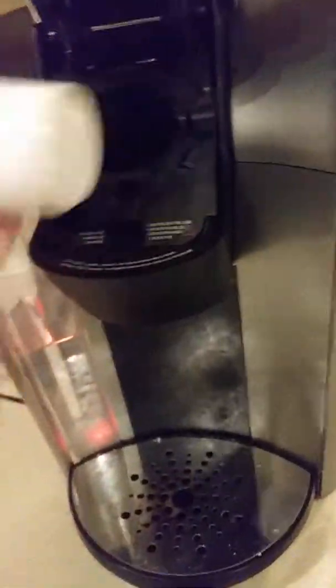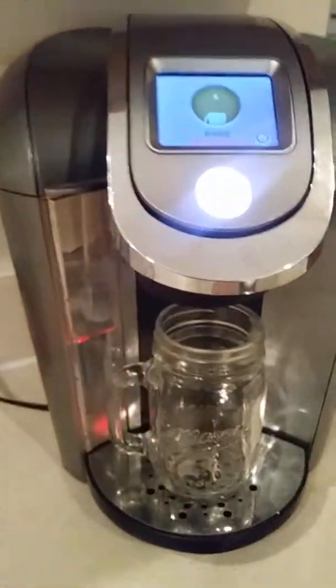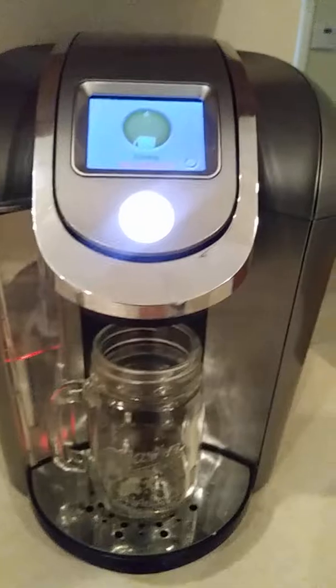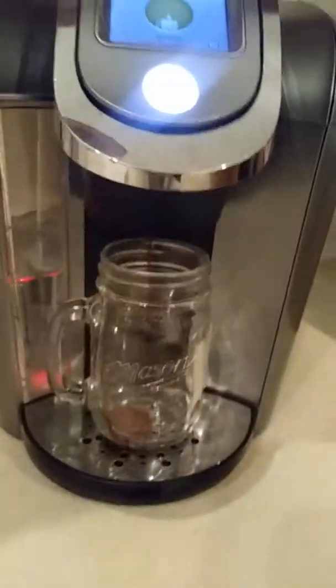You just take out this — yeah, no — and then we put in that, push it down, put the cup in there, and it's starting to go. I just usually do it with a regular 8-ounce because that is what this little cup is meant for.